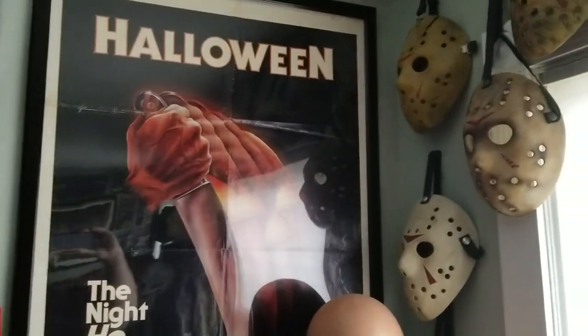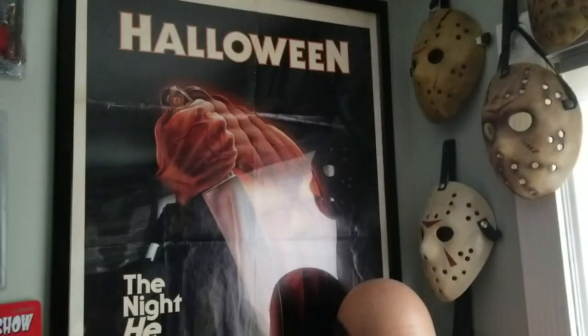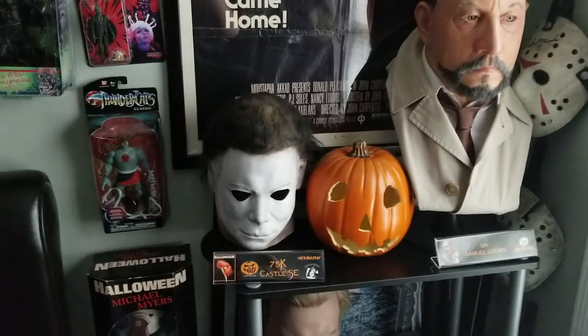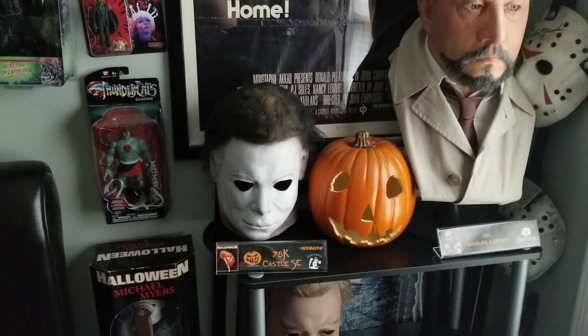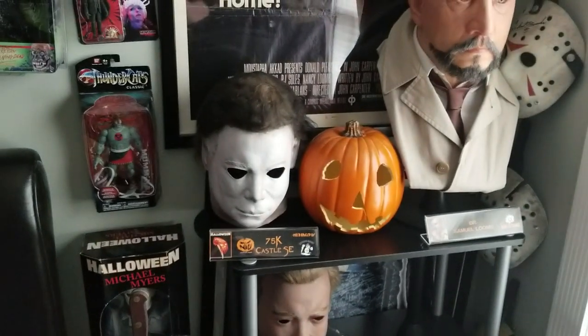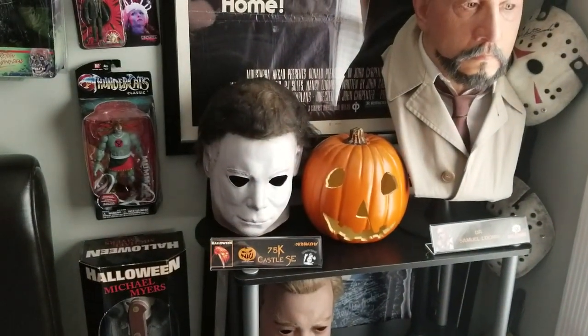Here it is — hanging up my original Halloween 1978 one-sheet. It's in the frame. There's my 75K Castle Special Edition, overhauled by Freddy Loper. I think Creation X is going to be making a bust for the mask.